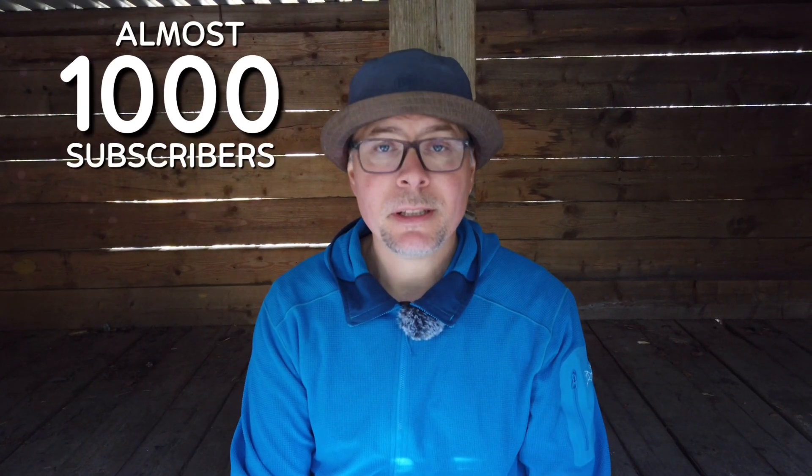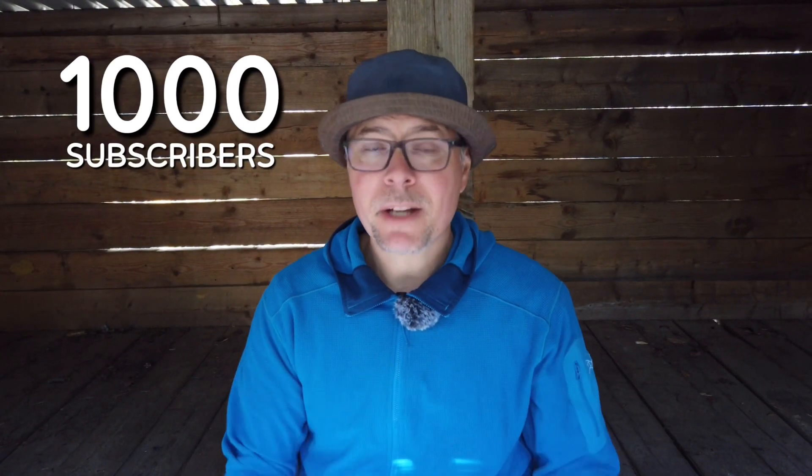I don't know if you have noticed, but this channel is almost up to 1000 subscribers, and since that is a really magical number to reach, I would very much appreciate your support and that you hit that subscribe button now. It would be really awesome if this channel could hit the 1000 mark already this week.